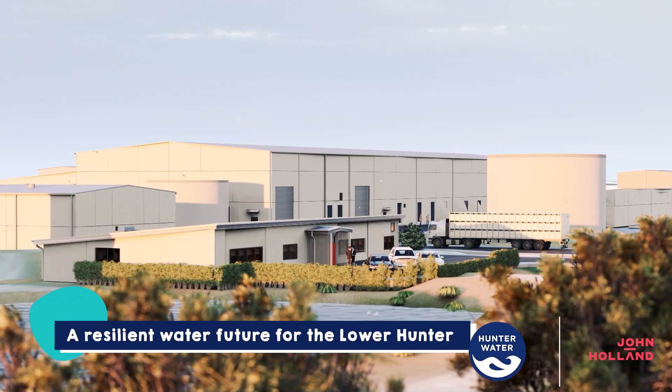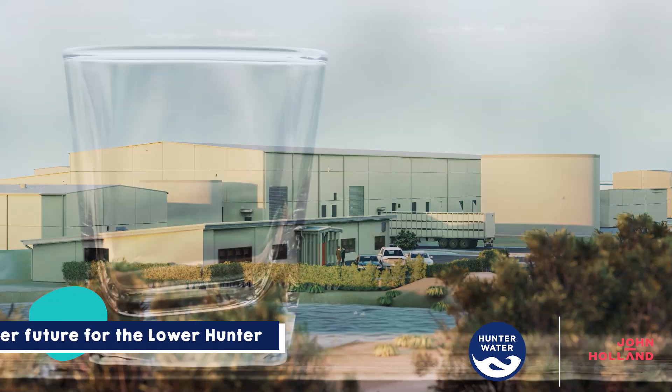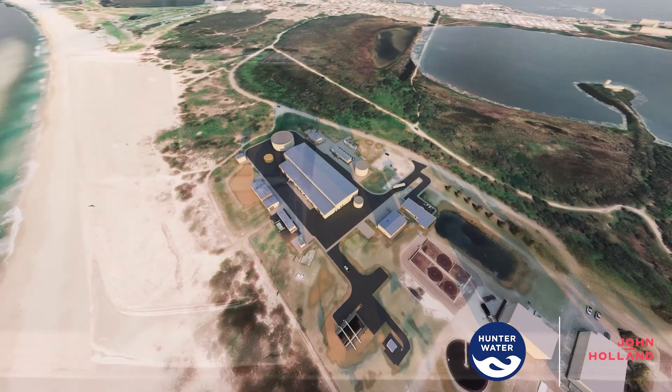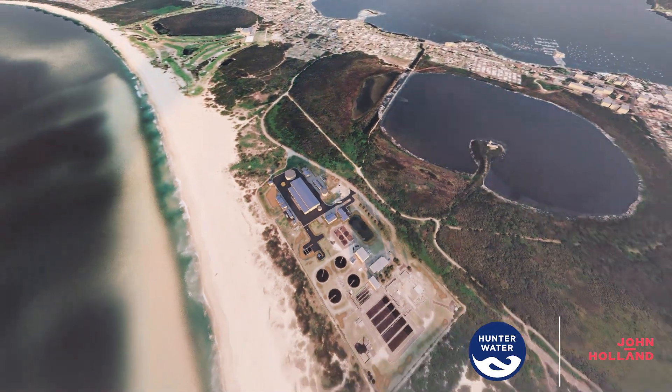Once in operation, the Belmont desalination plant will be able to produce up to 30 million litres of drinking water a day, helping to keep the lower Hunter's taps flowing, even during drought.